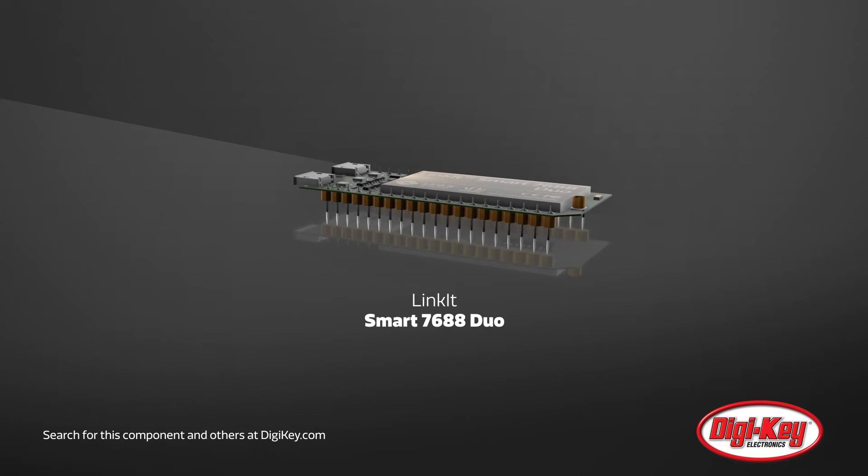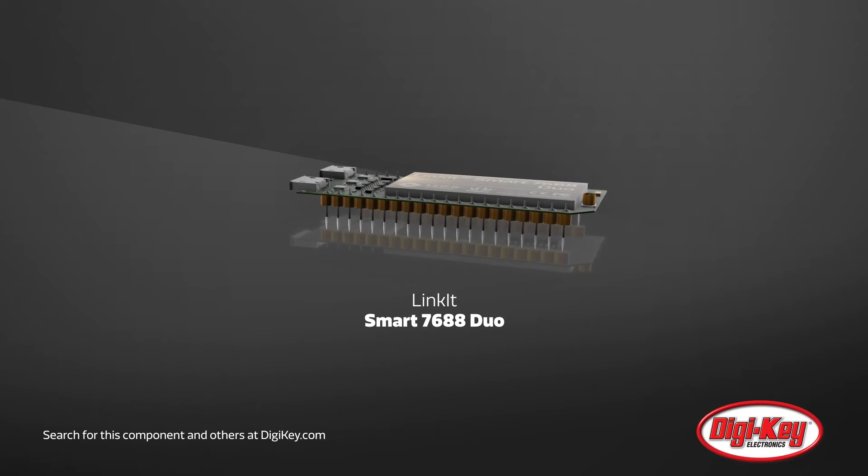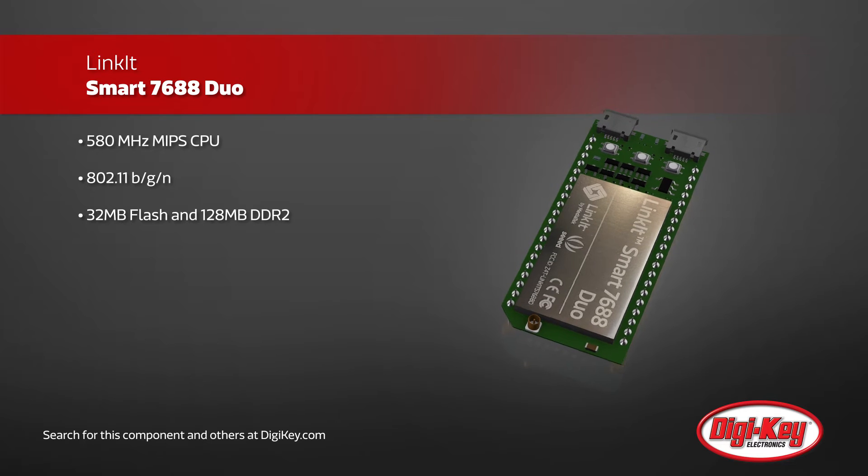DigiKey is proud to offer the Linkit Smart 7688 Duo, an open development board based on OpenWRT Linux distribution. It is specially designed to enable prototyping of rich application IoT devices for smart homes or offices.